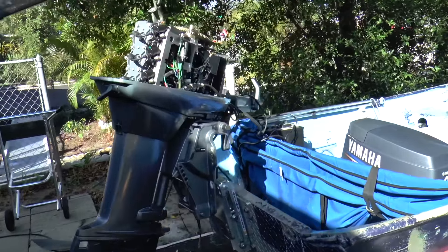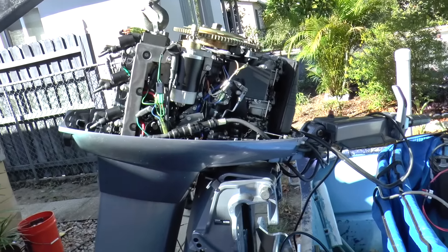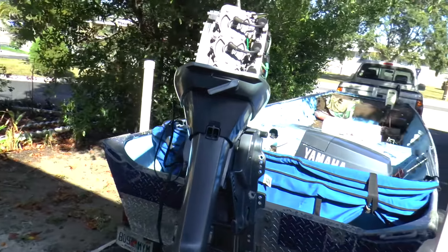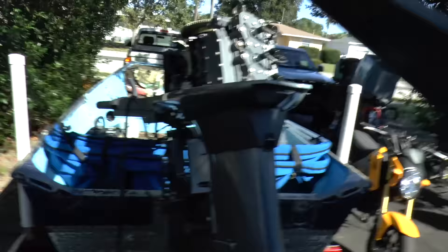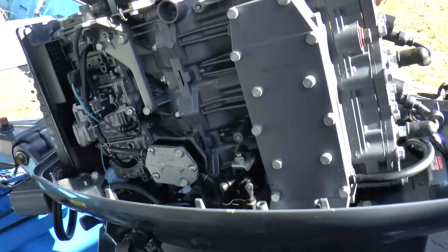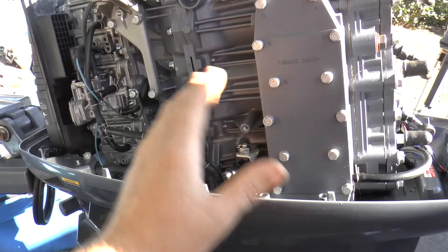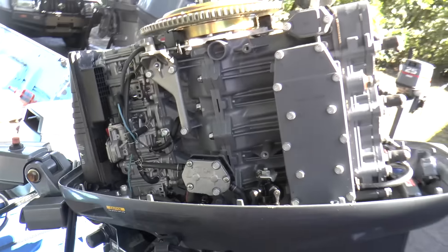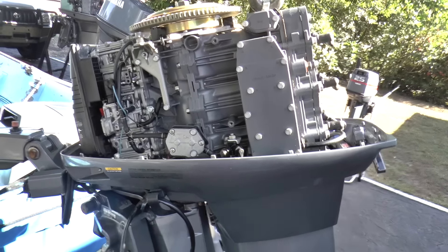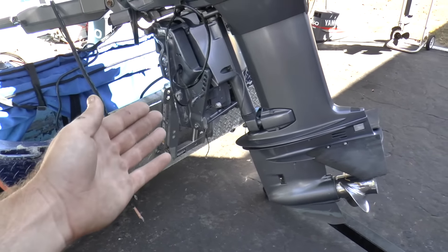This is the motor I'm going to put on the jack plate. It's a non-oil-injected 40 HP 2-stroke. It's in good condition — all original, power tilt and trim, electric start. Personally I like it without the oil injection system because it clears up a lot of space, and you know you're pre-mixing your own fuel so you know it's going to get lubricated.